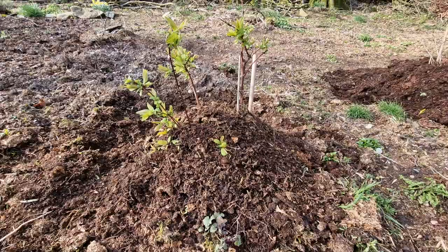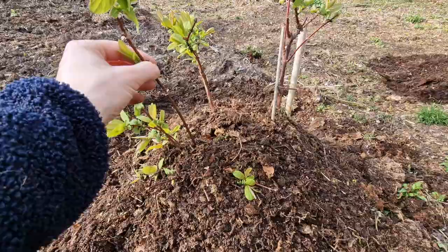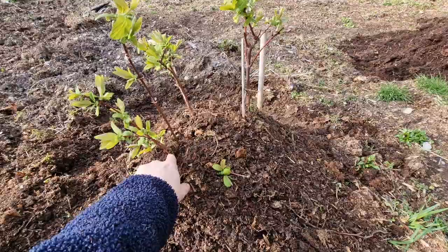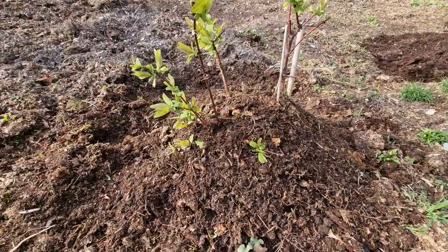What I'm going to do is leave them to grow bigger, but if I do want to take cuttings at a later date, I should have quite established plants. As I move the soil away, lots of roots should have formed on those stems underneath. So yeah, if you have plants like these in the garden, you could try this and exponentially expand your food forest. Thank you for watching, take care.